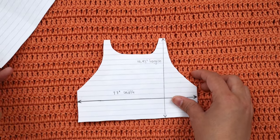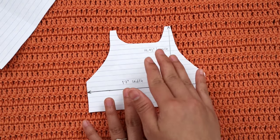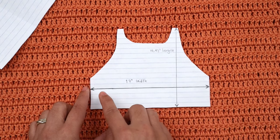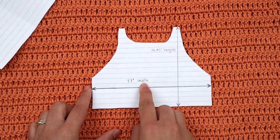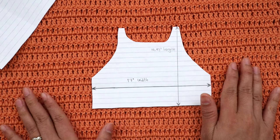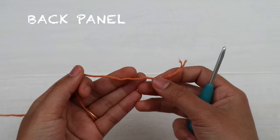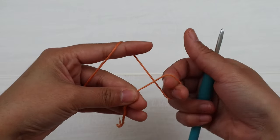Let's talk about the measurements — these are for size small, which is the one I'm gonna show you. The body width across is 17 inches and the length is 14.93 inches. Alright, let's get started! We're gonna start off with a slip knot — use any method you prefer.